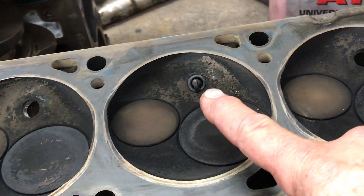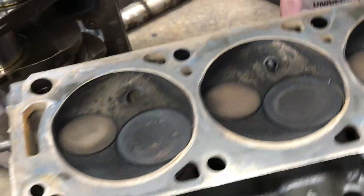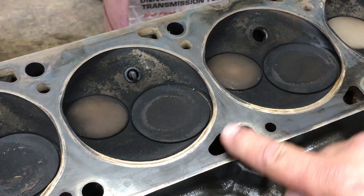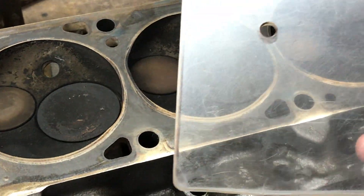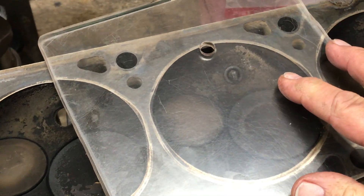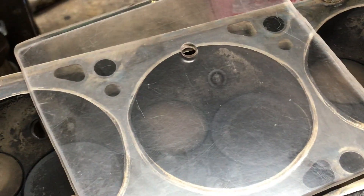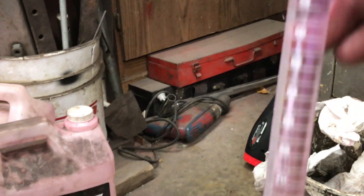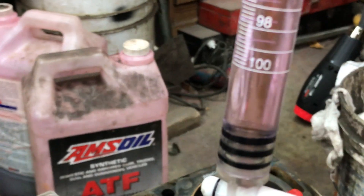You have to leave a spark plug in when you do this. What I'm going to do is take grease and smear it all the way around here. I'm going to take a piece of plexiglass with a hole in it and put that on top at the edge. Then I'm going to start with a known volume of liquid — in this case, it's going to be 100 milliliters.